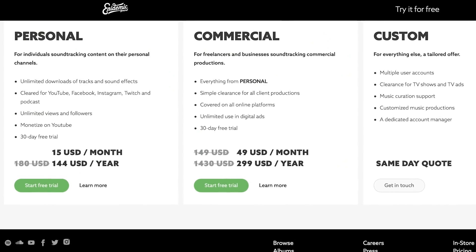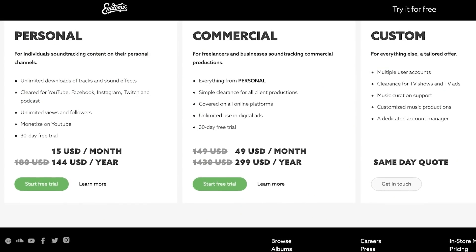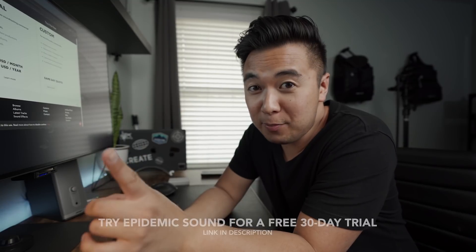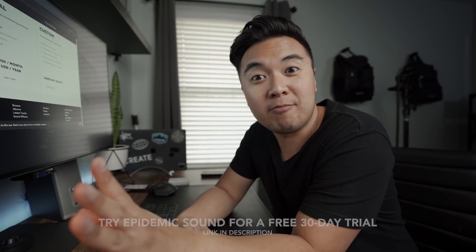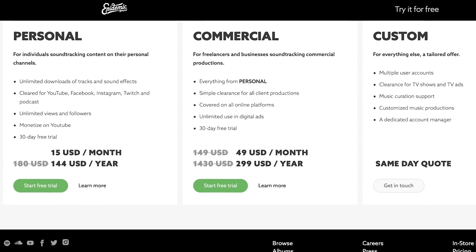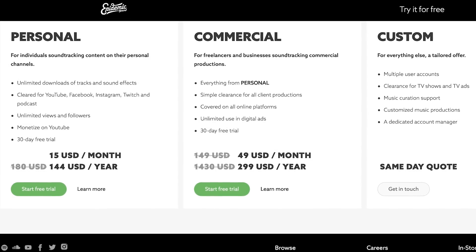There are different plans you can choose from — a personal plan or a commercial plan. With the personal plan, for typical content creators on YouTube, you get unlimited downloads of tracks and sound effects. All the music is cleared for YouTube, Facebook, Instagram, Twitch, and podcasts. If you sign up now using my link in the description below, you get to try Epidemic Sound free for 30 days. With the commercial plan you get everything in the personal plan and more — clearance for all client productions, coverage across all online platforms, and unlimited use in digital ads. Thanks Epidemic Sound for sponsoring this video.